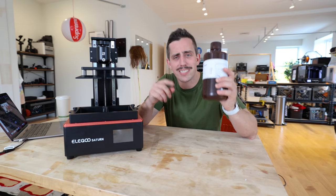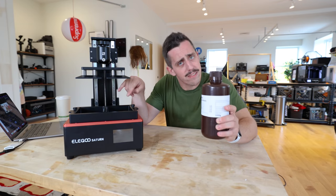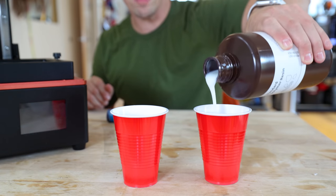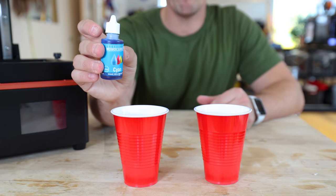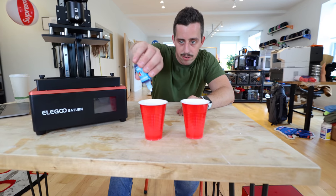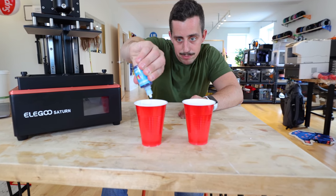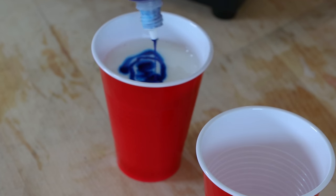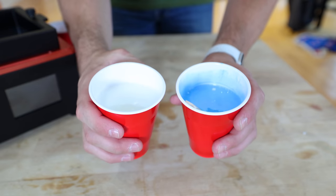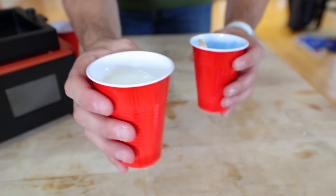Of course we're going to add a twist, because that would be extremely boring for this double vat system. On the left side we're just going to have classic white Elegoo resin, but on the right side we're going to add some blue pigment to the white resin — so we'll have white resin and blue resin. Let's do a couple drops of blue in there, give it a nice stir to really mix it up. Here's a comparison between the blue and the white. Let's get printing.